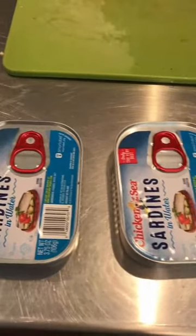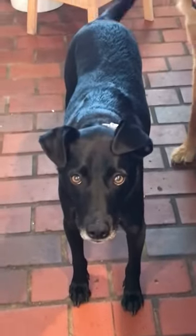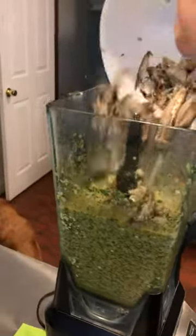Keep mixing. I use sardines in water — I make sure to rinse them first, or you can buy salt-free sardines. Those have omega-3s in them. In they go.